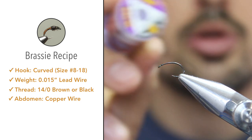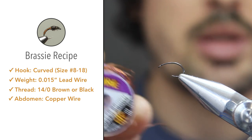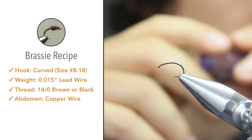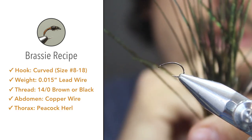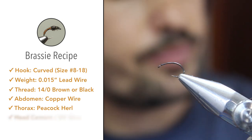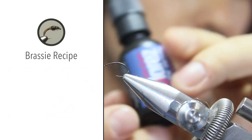If you are going to tie these brassies in bigger sizes, I recommend getting a thicker gauge copper wire. For the thorax we'll be using two or three fibers of peacock herl, and then to finish the fly off we'll be using Solaris UV resin.